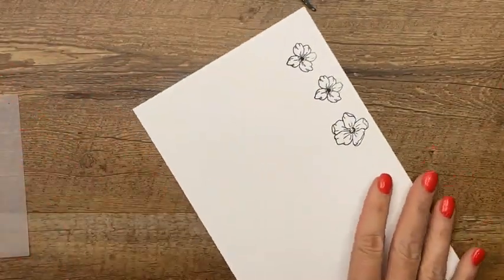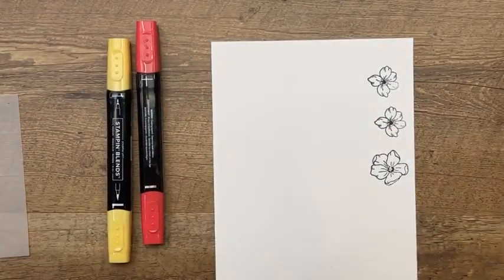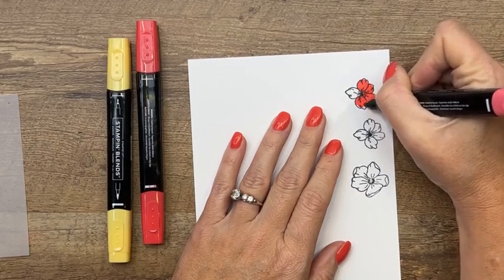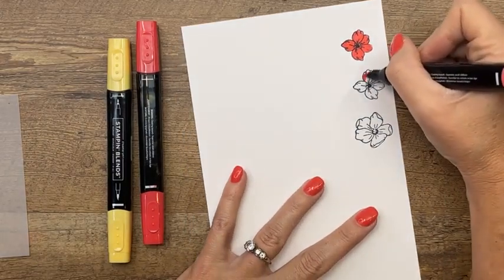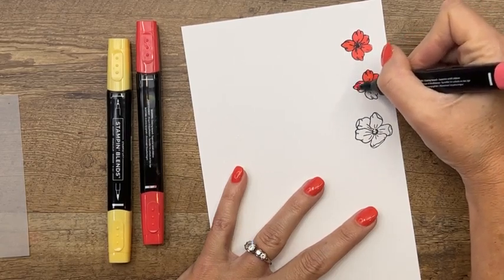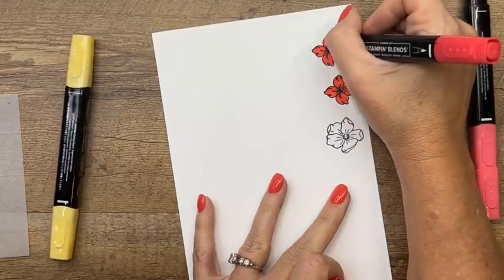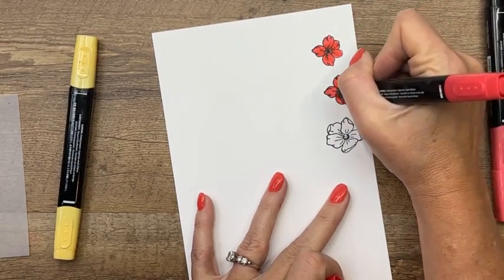I'm using light Poppy Parade blend. Then I'll take dark Poppy Parade and add just some little scribbles toward the middle because it's going to be darker there. You can also start with your dark — some people do their blends that way. I prefer to start with my light usually. Then take the light and blend that dark out. The little curled edges of your flower are going to be light because they're facing out.